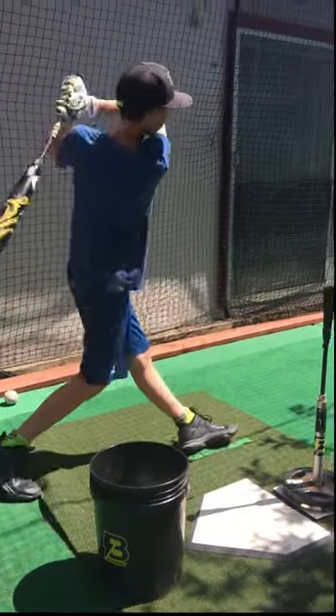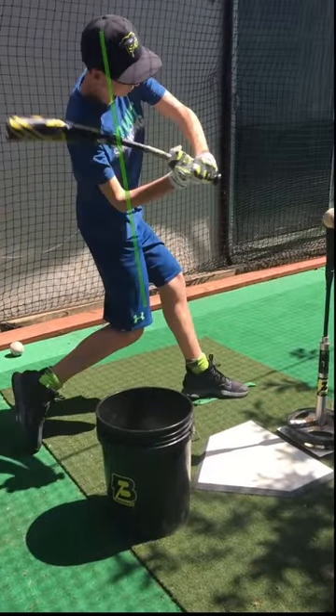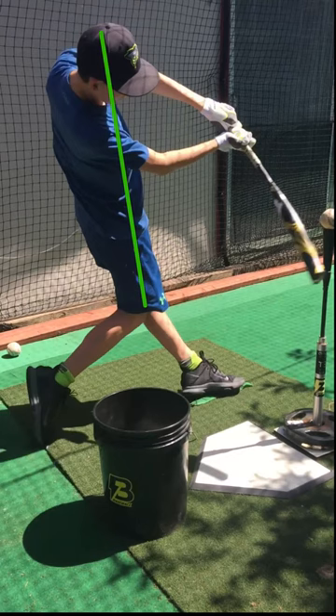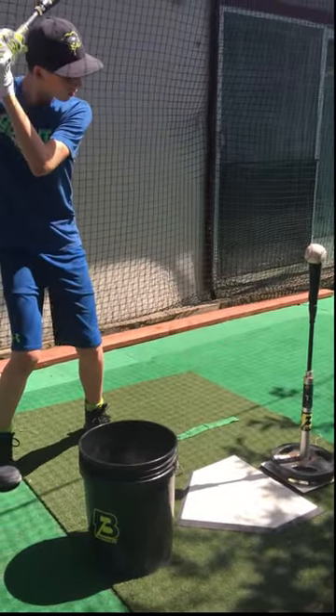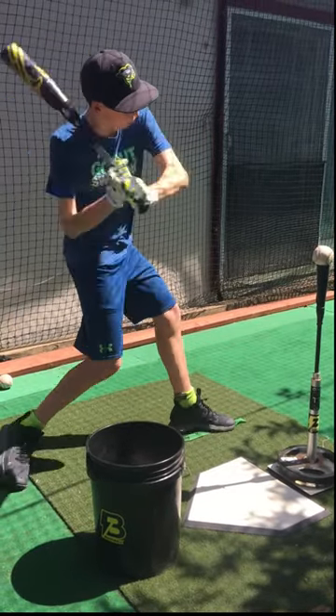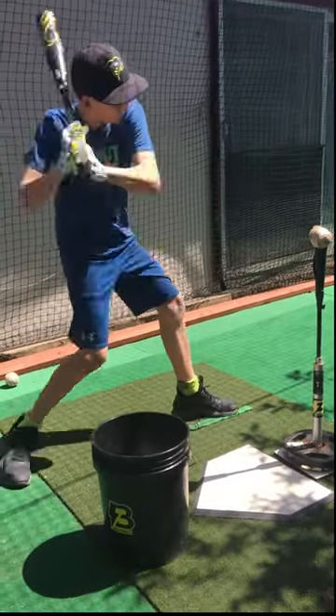You'll notice in some of the swings that you take, you lean a little far back, causing you to roll over a little bit. That ball is not going to get driven near as much because your body's going away — it's like pushing on a wall and your body goes away from the wall. We want to deliver the blow. We want our back shoulder to go towards that ball.